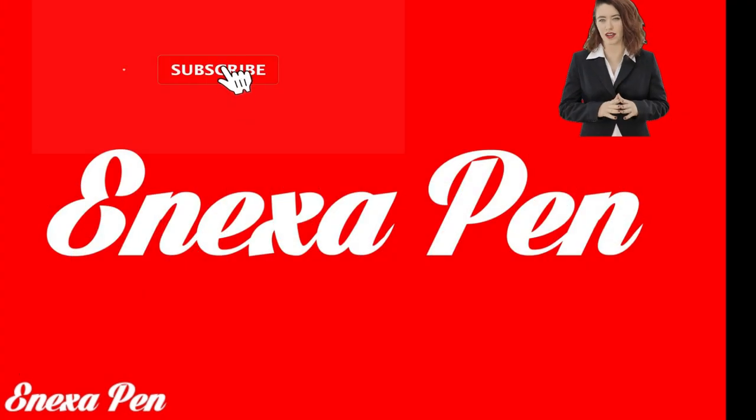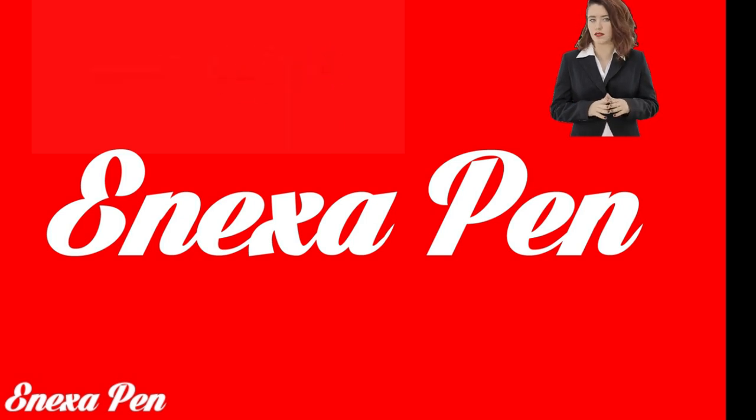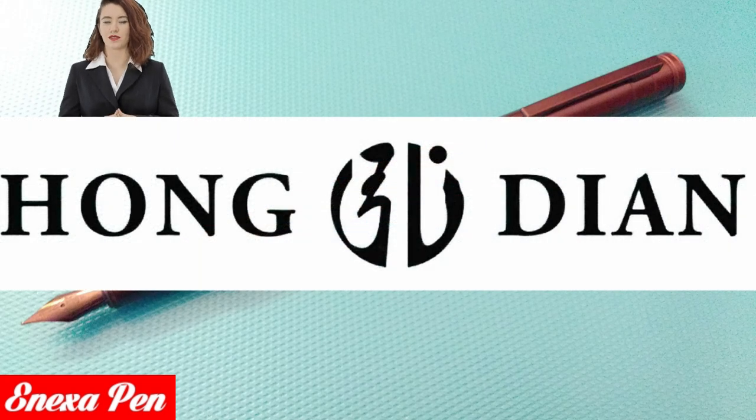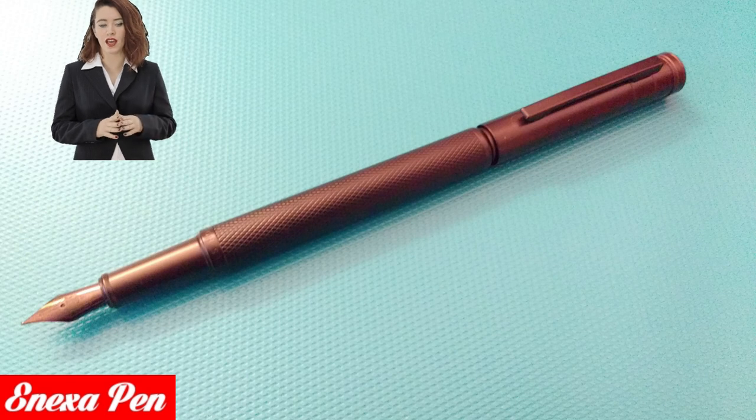Dear friends, a cordial greeting to the new subscribers to the channel and to all collectors and writing enthusiasts and fountain pen culture. The protagonist of this episode is a recently made fountain pen.